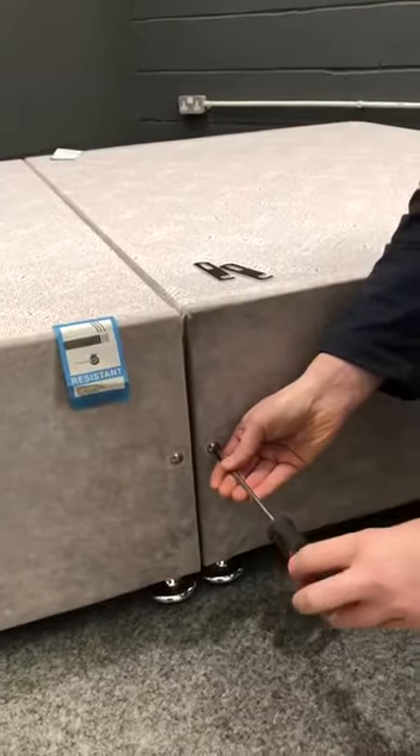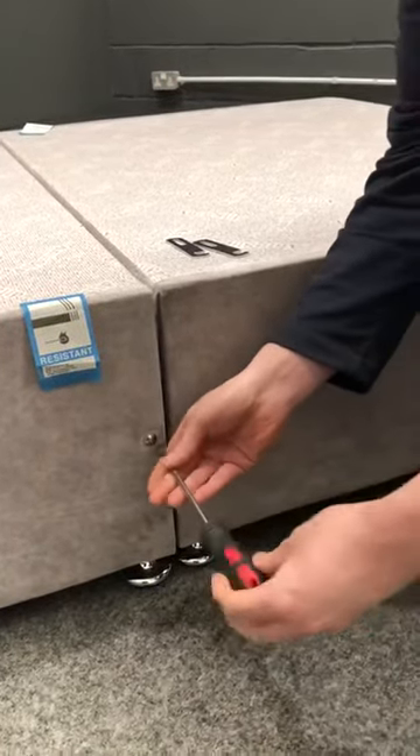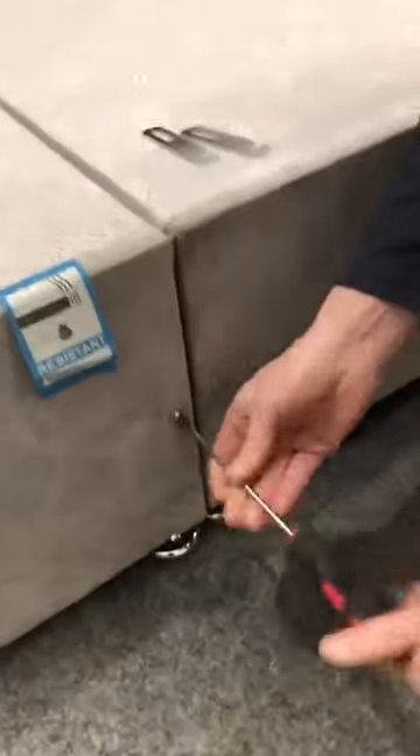All we need to do is unscrew one bolt halfway, and the other one's going to come out all the way.